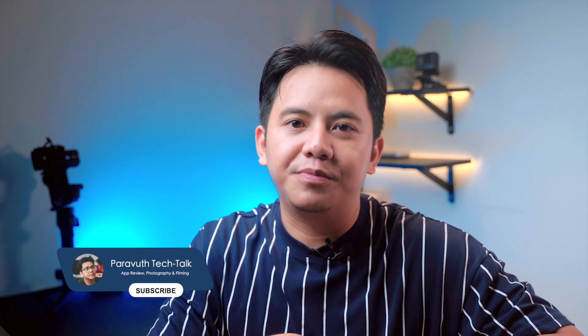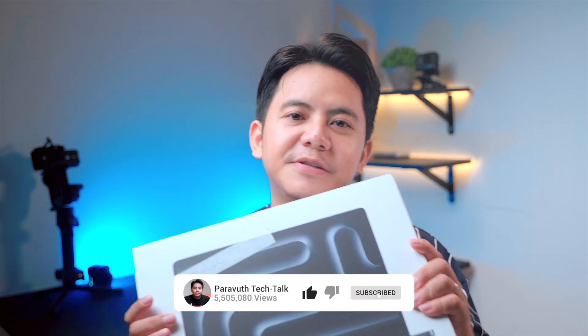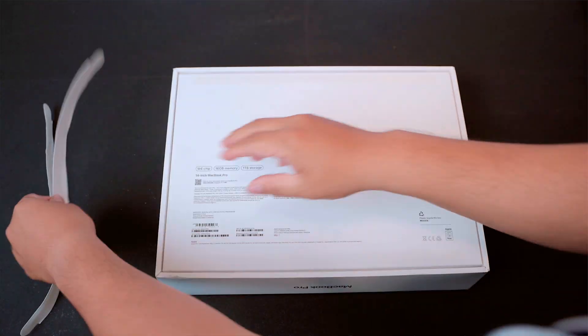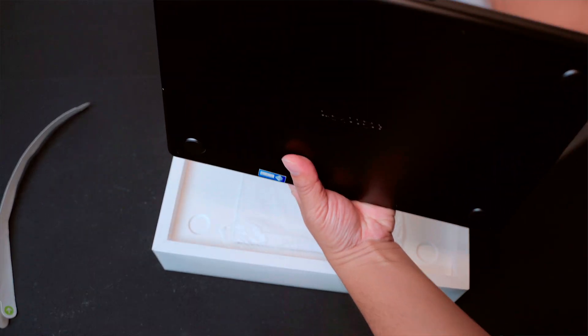Now finally here we are with the M4 MacBook Pro. This is going to be my main machine for both work and content creation. Quick disclaimer before we start: I've actually already opened this box at the shop since we don't have an official Apple Store here — it's important to check everything before leaving the store, but I still wanted to share the full unboxing experience with you.